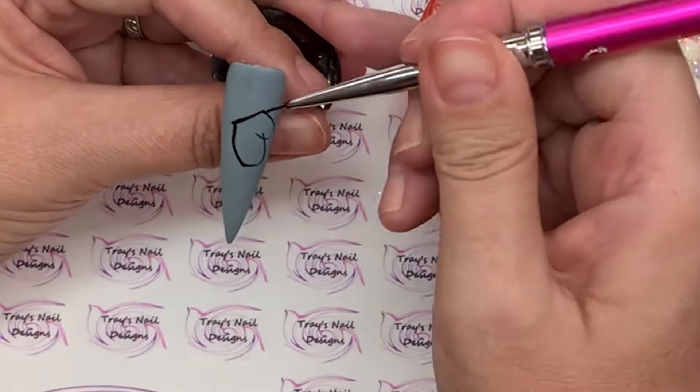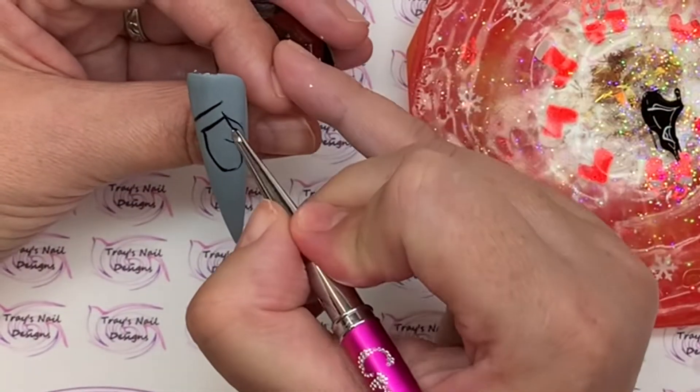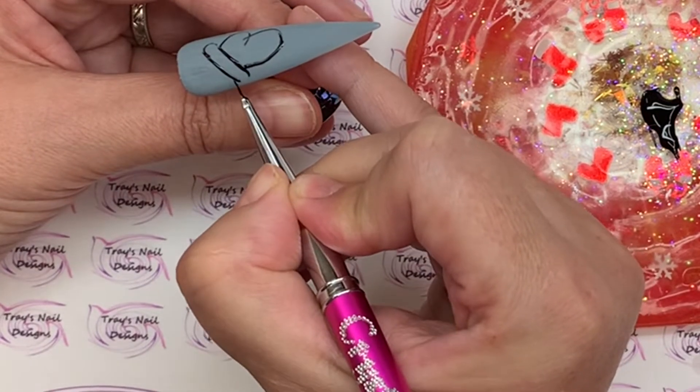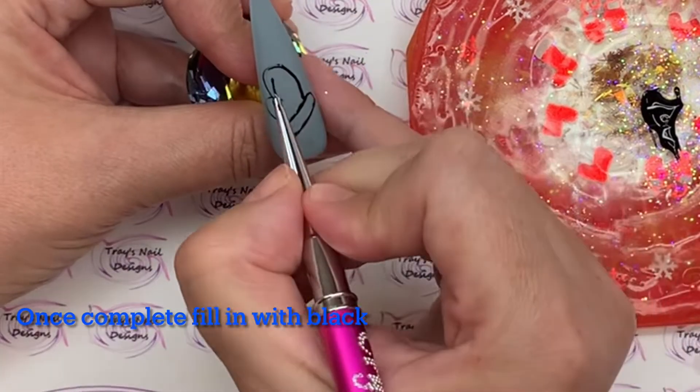I'm coming in with a gel liner brush and some gel paint on my little palette. I'm going to sketch out really quickly — really simple, super beginner friendly — a little mitten.